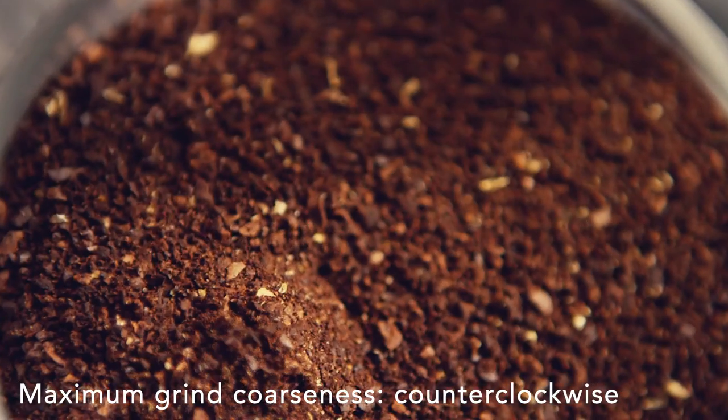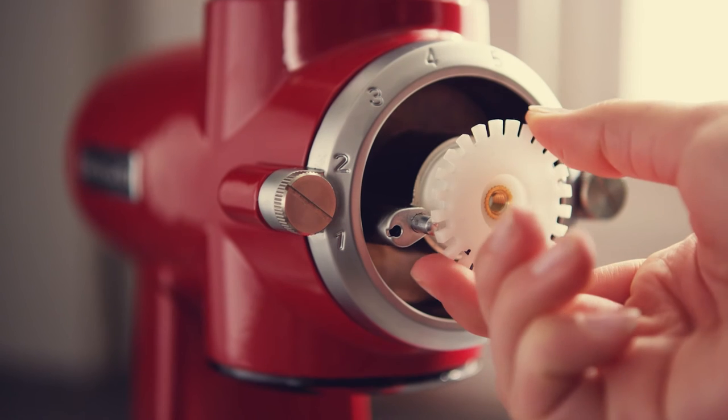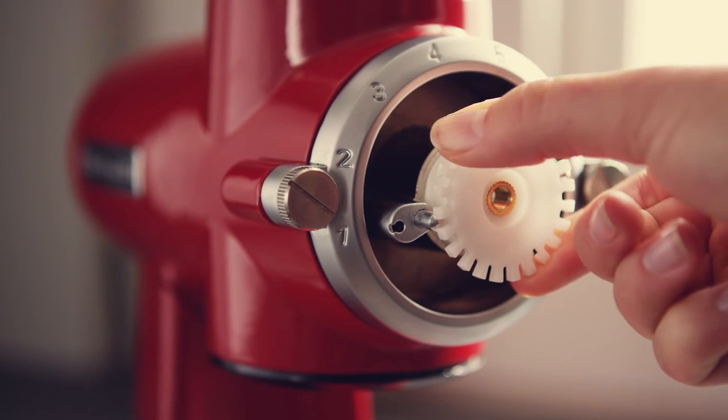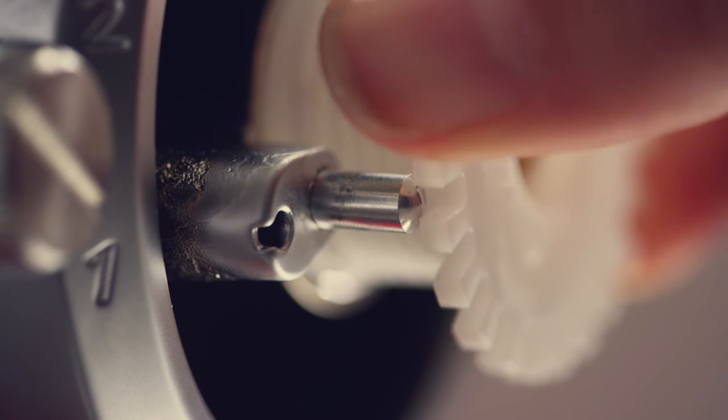Or, for maximum grind coarseness, you don't need to turn the burr grinder on while adjusting the burrs. Turn the grind control gear counterclockwise one click at a time until the gear offers a little resistance and the clicking sound diminishes.